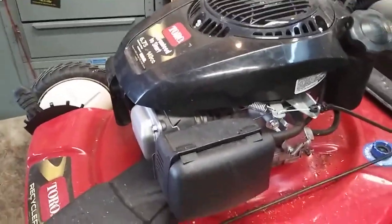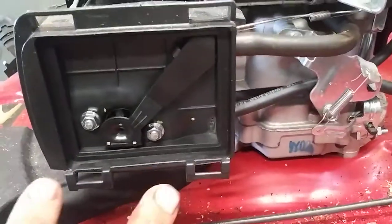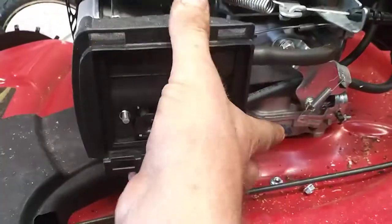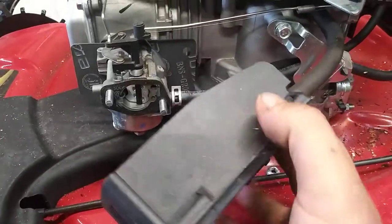First thing we're going to do is take the air filter cover off, then the air filter, then the two nuts holding the air filter assembly on. The air filter assembly just slides right off. You can just pop this hose off and this hose off.